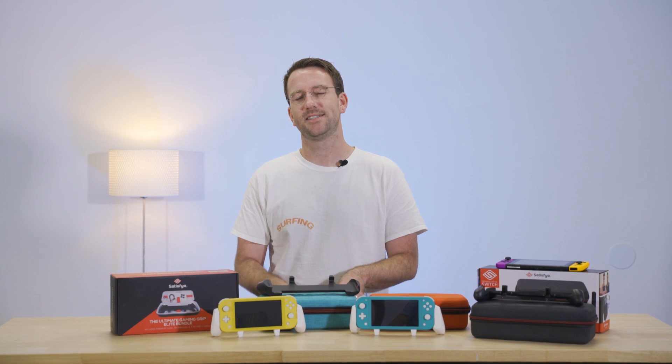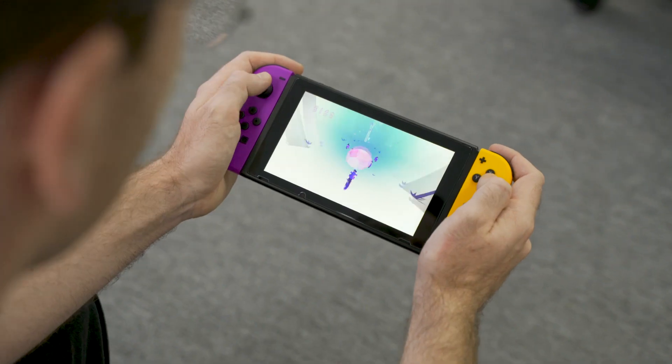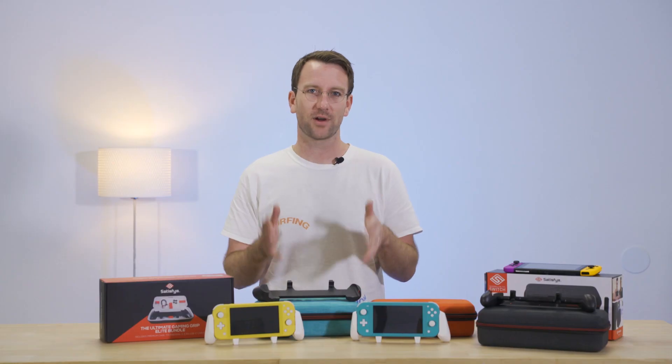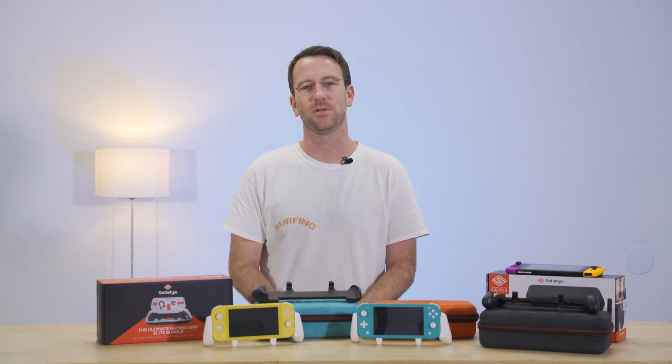With the release of the Switch Lite, Nintendo has fully embraced the idea of the Switch functioning as a handheld-only system. Even before the Lite came out, I think I was using my OG Switch in handheld mode about 80% of the time. And while both systems function as incredibly capable handhelds, they're not the most comfortable things to use for extended play sessions.